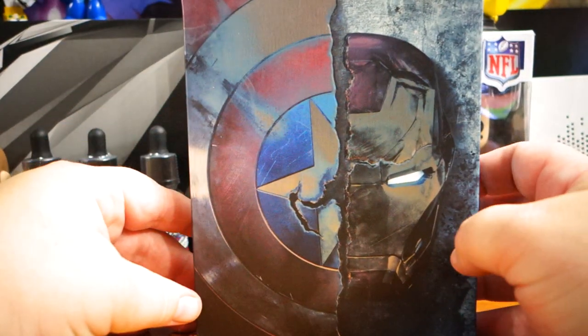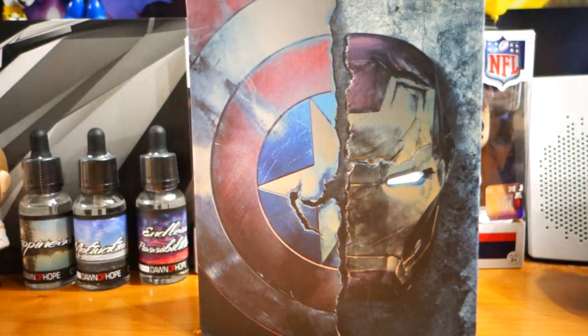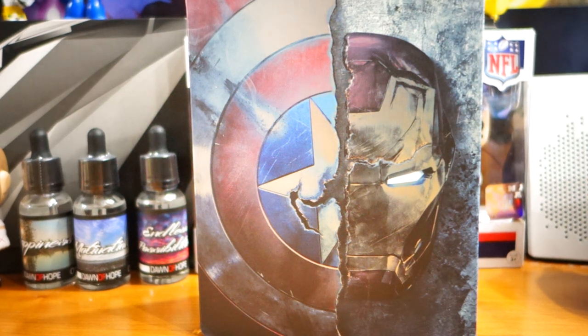Last time I did an unboxing somebody asked me for the code — I redeem all mine. I use Vudu quite often. I just can't not own the actual disc. I love these Steelbooks. I'll block my code; by the time you see this I'll have already redeemed it.